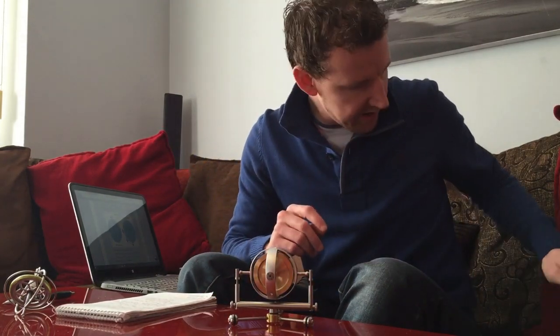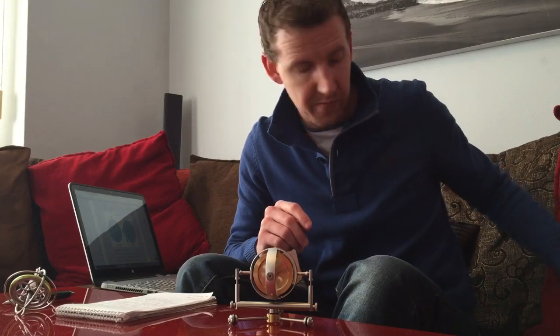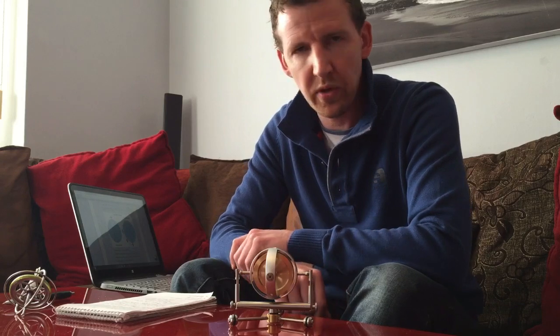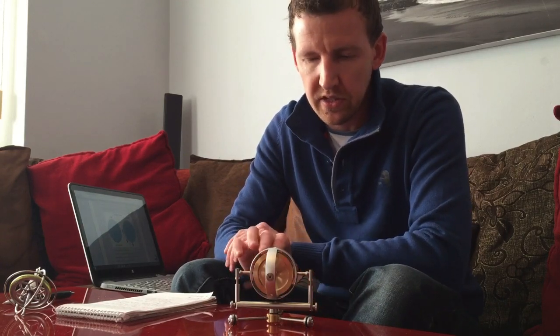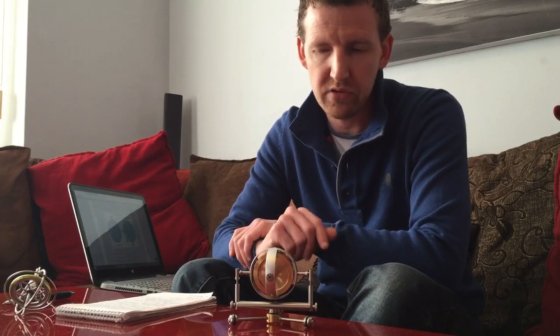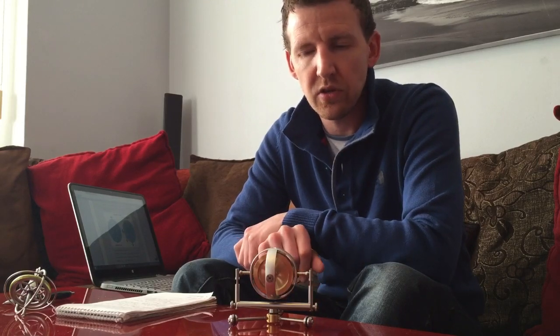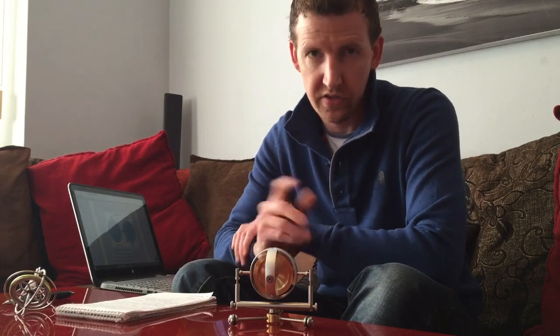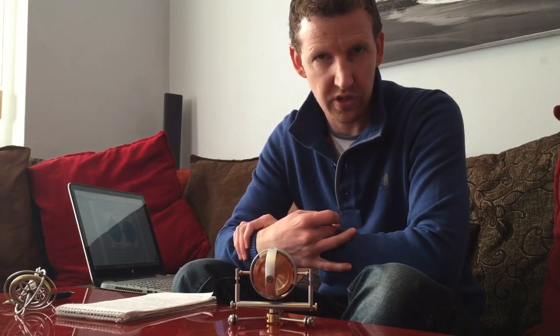I've got that spinning really fast — 12,000 RPM according to the manufacturer. I want to put out a challenge: I'm prepared to post this gyroscope out to anybody who believes that the earth spins and that Leon Foucault's experiments back in 1852 were legitimate and not flawed in any way, and they believe that this can be demonstrated using a gyroscope.